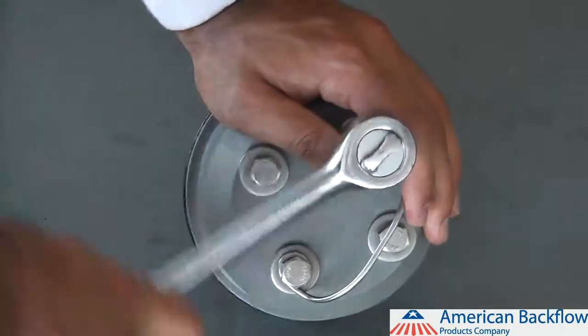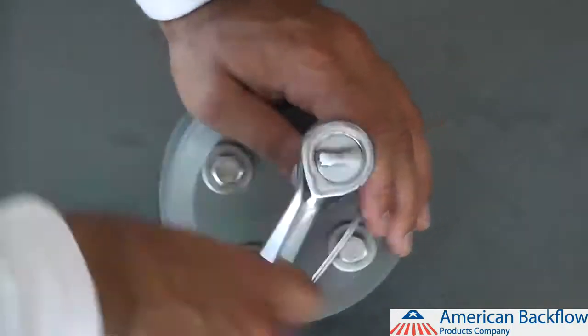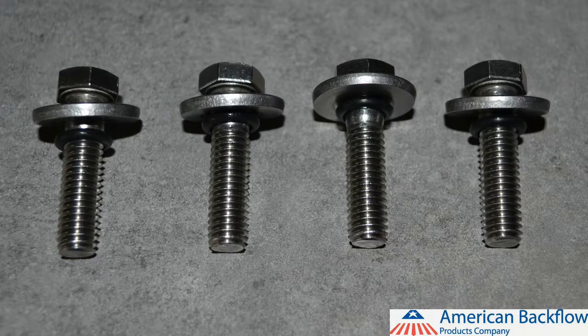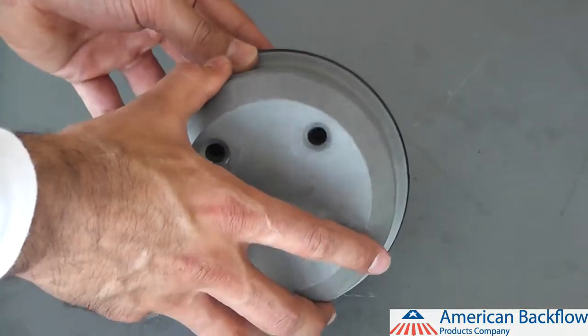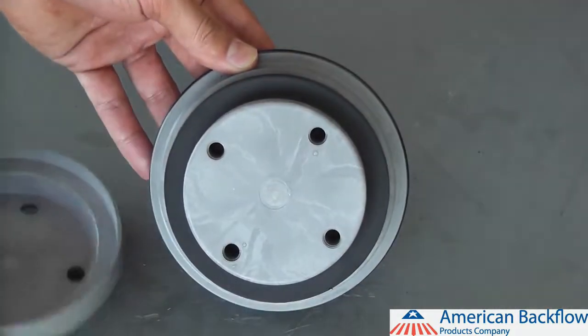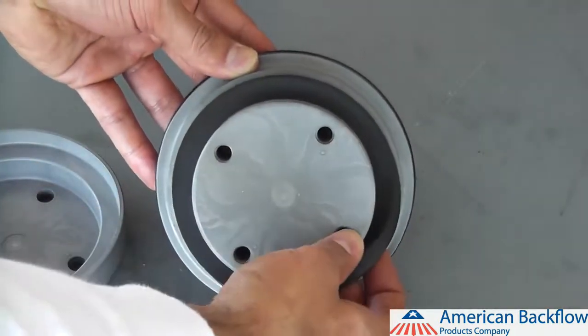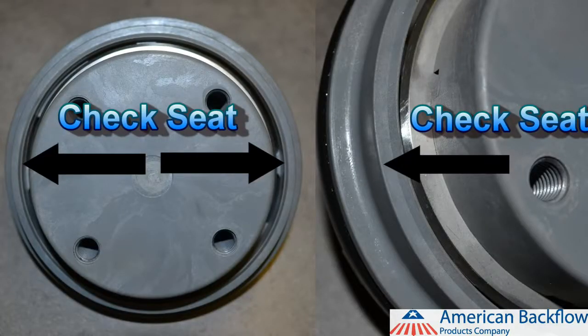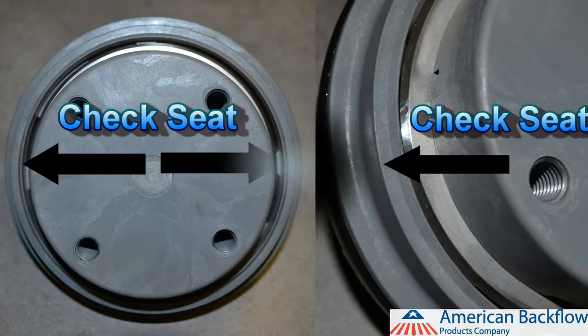To disassemble the check valve modules, use a 9/16 inch socket to remove the 4 bolts on the back side of the check. Be sure to not remove any hardware from the spring side of the module as this will release the spring load. Each bolt will have a washer and o-ring as well. If you are doing a rubber replacement, be sure to replace the bolt o-rings. Once the bolts have been removed, you can separate the poppet retainer from the module and inspect or replace the check rubber. The check seat is part of the check module — inspect the seat and if you find any damage, you will need to replace the entire check module.